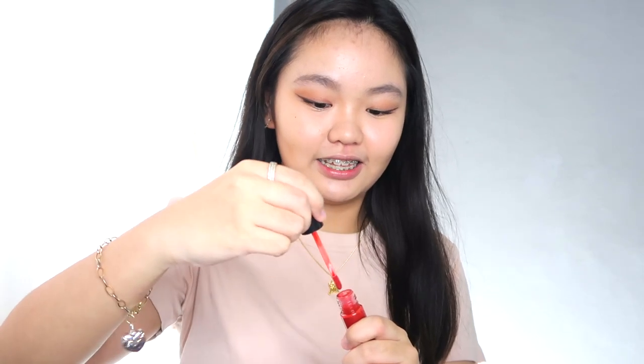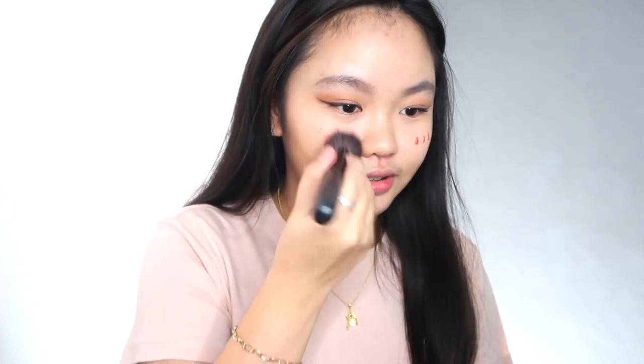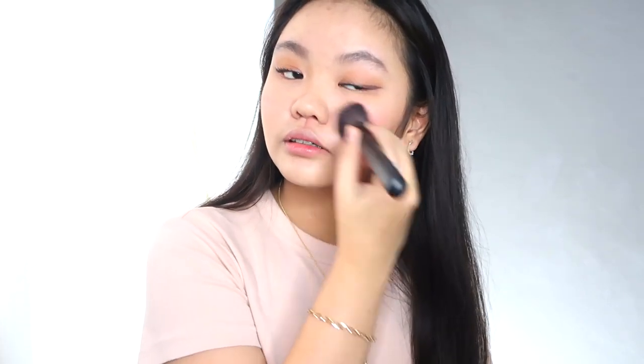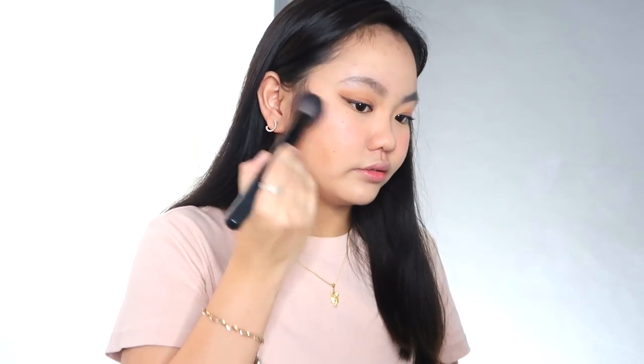We're done with the contour! Next is blush — for the blush I'm using Luna. Let's apply it on the cheeks with a brush. It's not fast to set, which is so good. It's beautiful, so pigmented, and so easy to blend. My problem with liquid blush is that sometimes it sets too fast before I can blend it properly. With this one, that's not an issue at all — it blends so easily. I'm so happy!